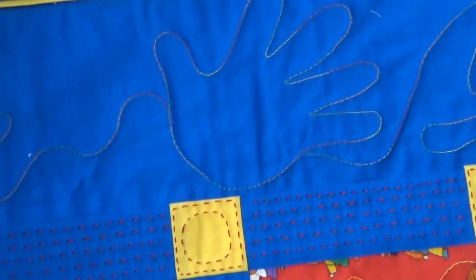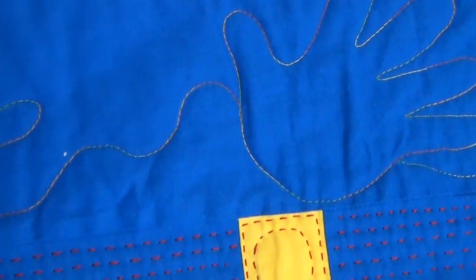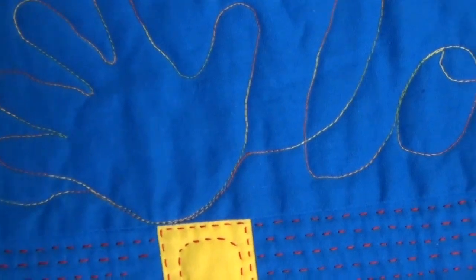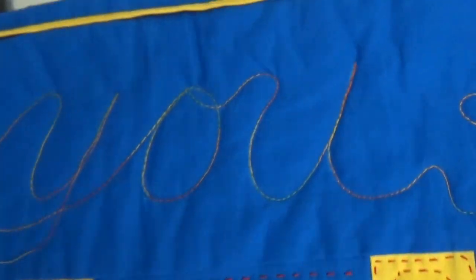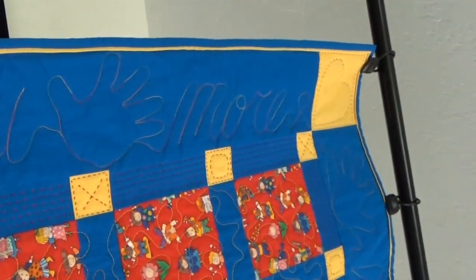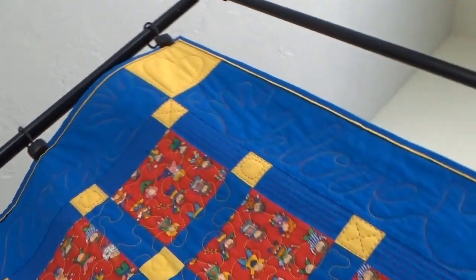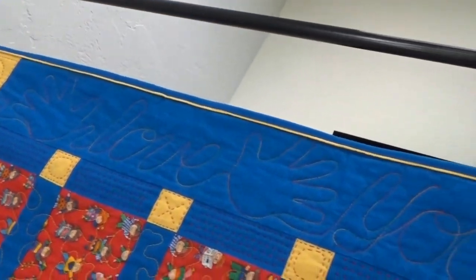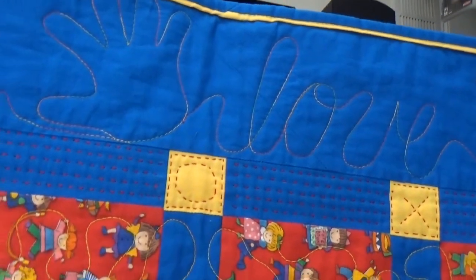Look at what she did to the borders. Our friend Jolene gave her this suggestion — she copied one of the little hands and made a template out of it. And then she wrote, in her own handwriting, "love you more" in between the hands. So the "love you more" goes up the borders, across the border, and down the other border. Isn't it cute? It's absolutely darling.